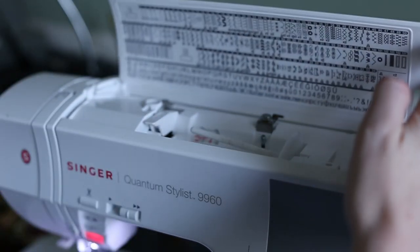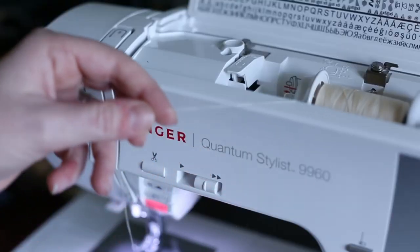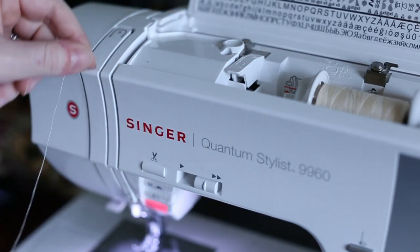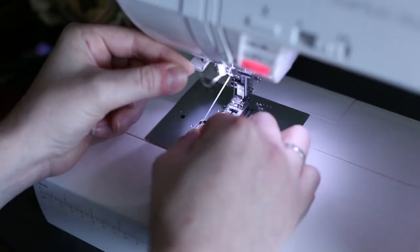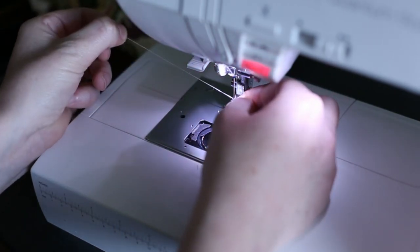One thing I love is that this machine is incredibly easy to thread. It takes care of the tension itself — I have not figured out why it's so good with tension, but I never have to mess with it, ever. It just loops through and I stick the thread in the needle and it's magically there. I don't get it.